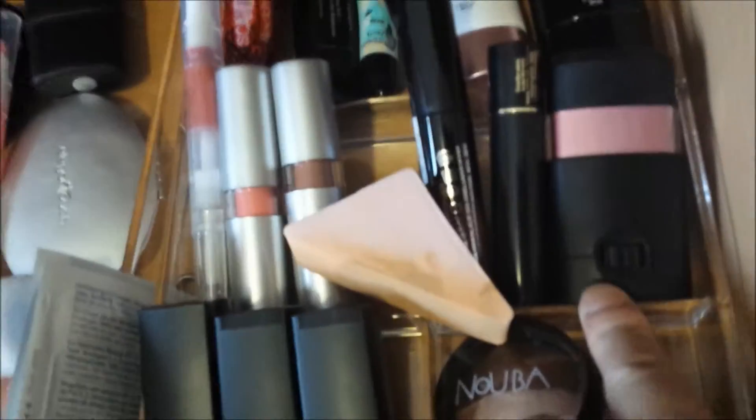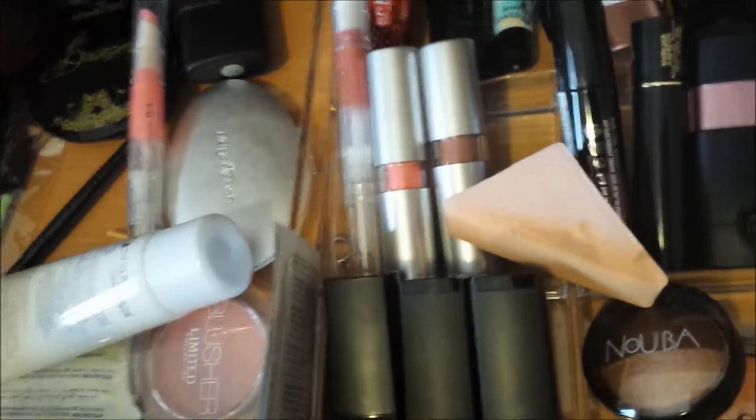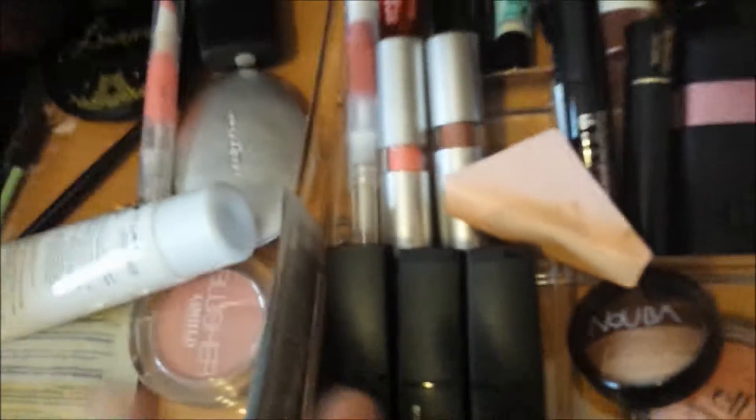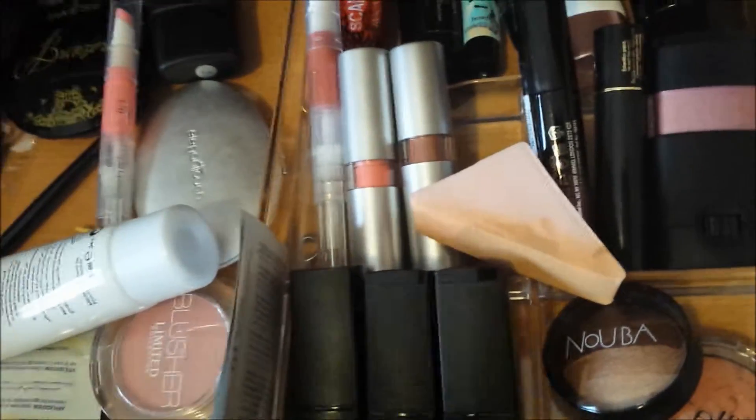I've finally managed to organize this. I cleaned it with a damp antibacterial wet wipe to disinfect it because I'm going to be putting makeup in here. If you don't know, I have these dividers from IKEA — they're kind of supposed to go across but they don't fit, they're too small width-wise. This was a set of three for about 49 dirhams. I'll link it down below just in case you're wondering what it is.